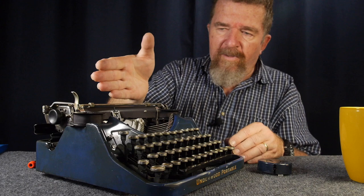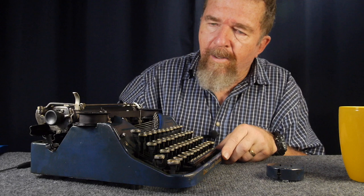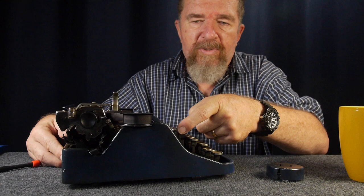Something I noticed about this machine is the segment slots — that whole segment disc is mounted more vertically than in a lot of machines, where it tends to be more horizontal. Because of this, the type bars are more horizontal. And remarkably, before I even did any cleaning, I didn't have any problems with sticking of the type bars in the segment slots, and I haven't had any issues with the escapement or skipping either. Maybe the design just doesn't have those problems as easily — I'm pretty impressed with that.